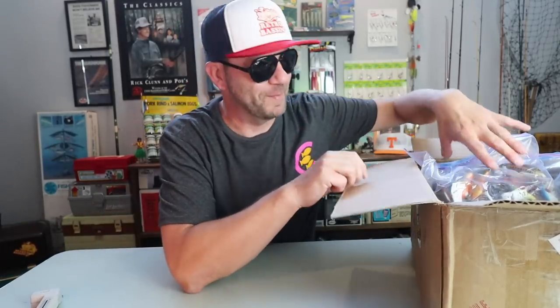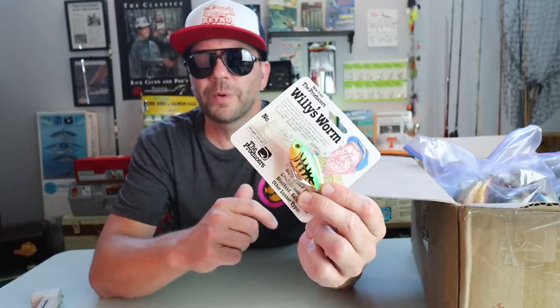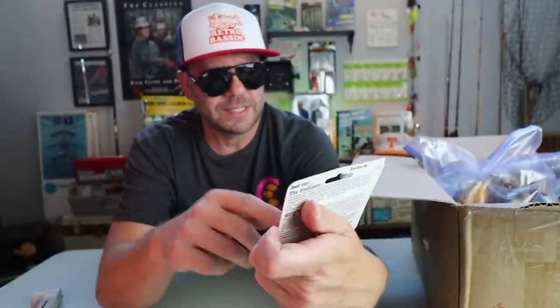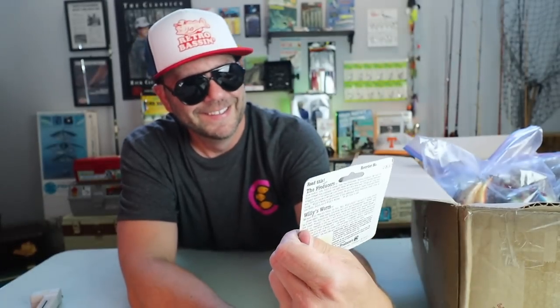I think I made out pretty good on the old trade. The Producers Willy's Worm — I've got a bunch of Producers baits. It was a company that came out, I don't know, in the 80s or so. If you ever went to a Sports Authority, you'd see a discount bin of basically $2 and $3 baits — every kind of hard bait, like poppers, crankbaits, you name it. One of their most well-known fish-catchingest baits was Willy's Worm, a little crankbait I have never actually fished. The best part about this is the artwork — look at this old dude, he's smoking a cigarette and drinking a red, white, and blue beer. That's fishing old school.